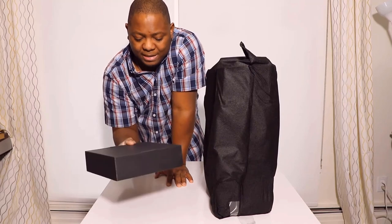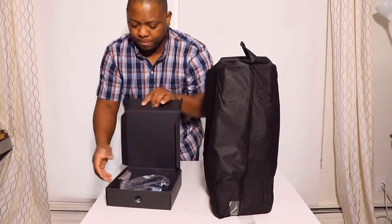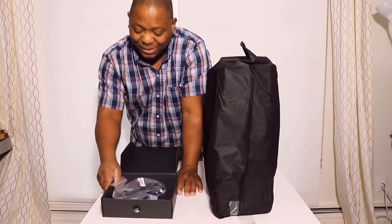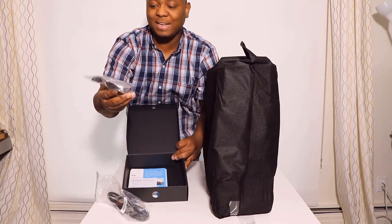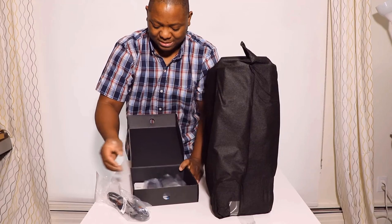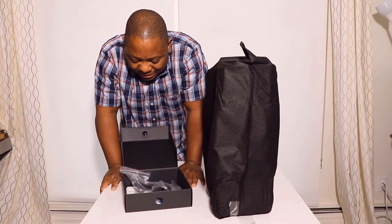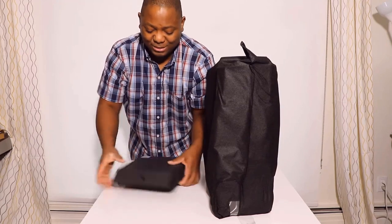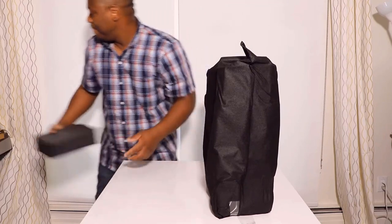Let's try to open it up. We only have a power cable and a mouse — wow, that is so disappointing to have just two things in that beautiful box. Anyway, let's put that on the side and continue.